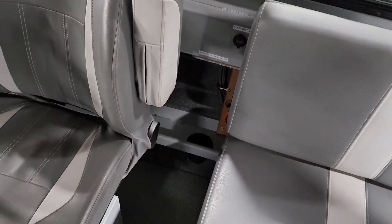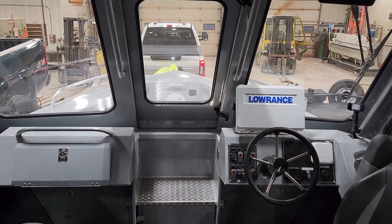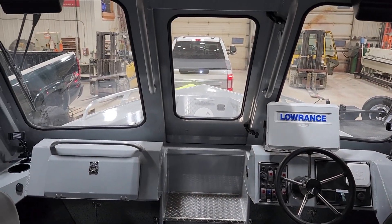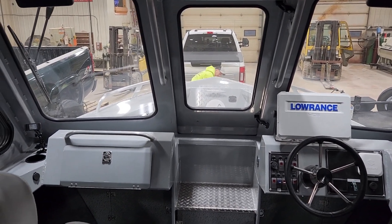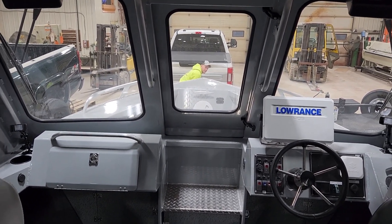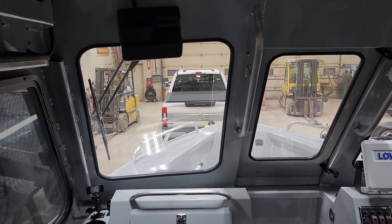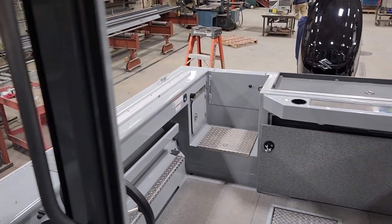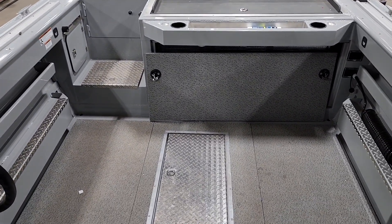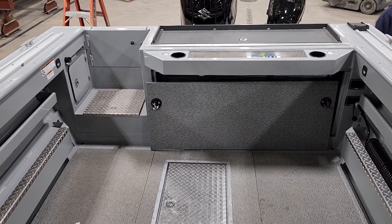Bottom line is, like I said, Hughescraft does an excellent job but there's just a whole lot more of the basic items that I wish they would have offered to us — that we would have paid for or they would have done it themselves. Thank you very much for watching the process of what's happening with this boat. The next phase will possibly be the guys actually putting it in water in the next couple of days and putting this thing to work.